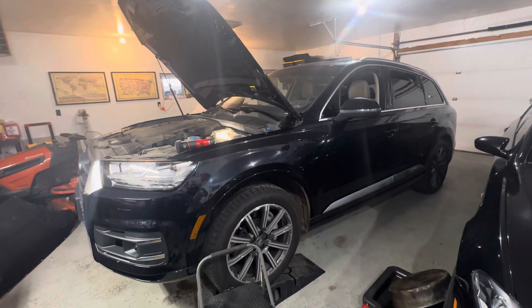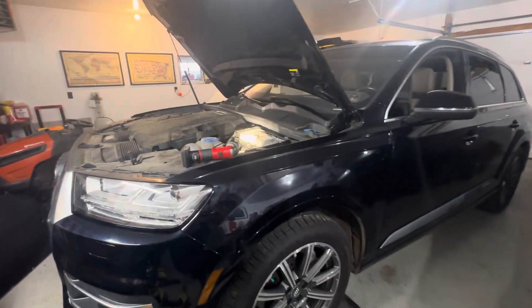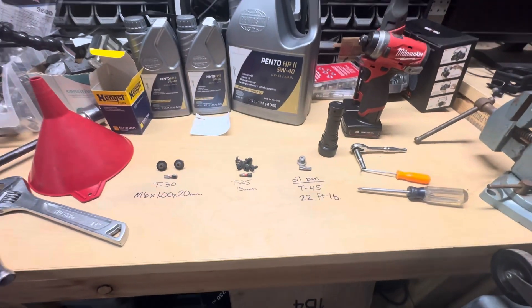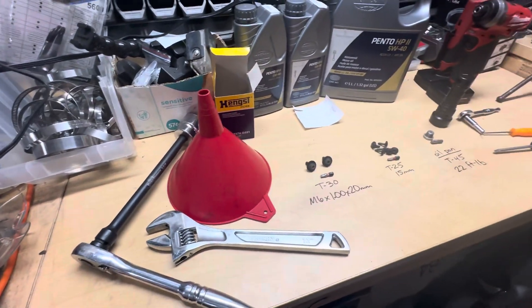Oil change on a 2017 second-gen Q7, this is a three liter. It's actually very easy — the hardest part is knowing what bits you need and what to remove. I'll show you that real quick.